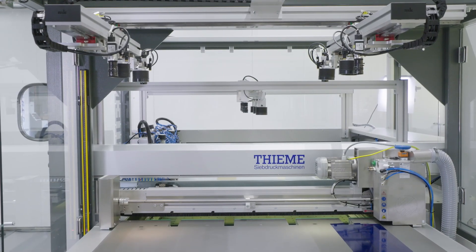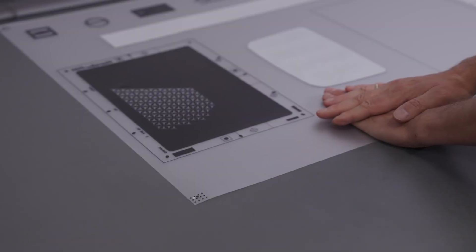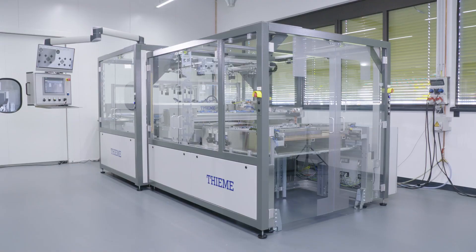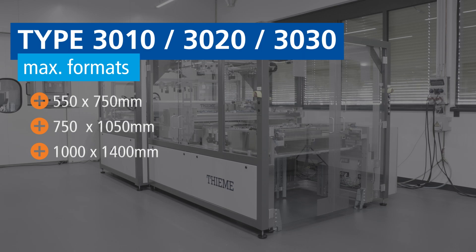The APC is available for two cameras or four cameras to inspect all four corners of the printed substrate. The printer is available in the following format sizes: 550 x 750 mm, 750 x 1050 mm, and 1000 x 1400 mm. Depending on the printing parameters and registration requirements, the printer can produce between 300 to 400 prints per hour.